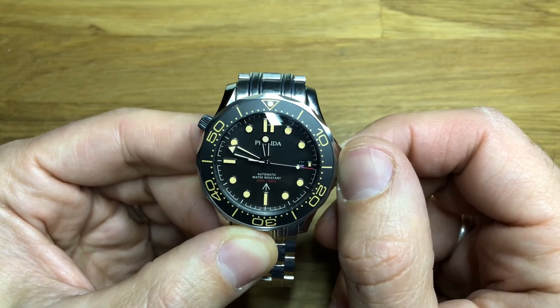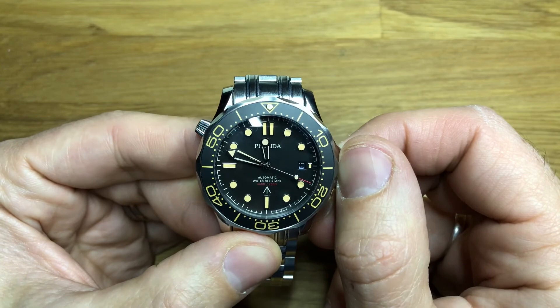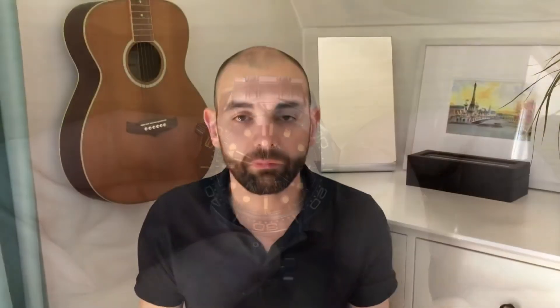Thanks again for watching and hopefully see you next time. Another great watch from Filida — this one has been really really good. I can find no major quality control issues at all with it. A couple of things I don't like about it, but otherwise it's a cracker. Thanks for watching — please hit the like button, hit the subscribe button, it makes a really big difference. We'll see you in the next one. Thanks very much.